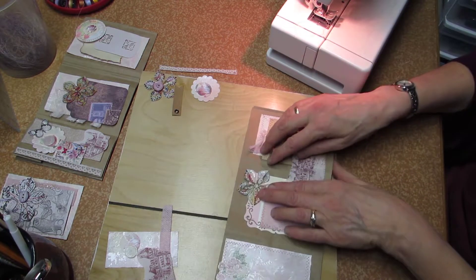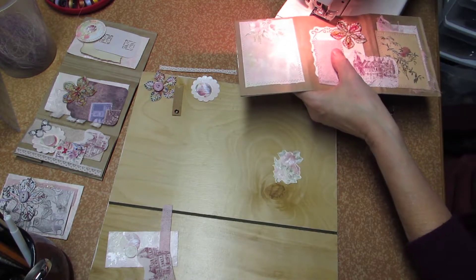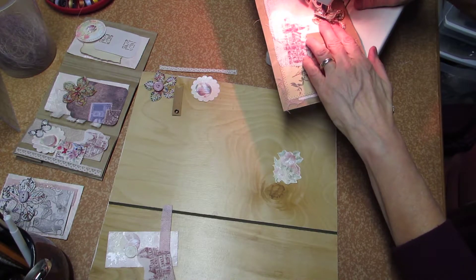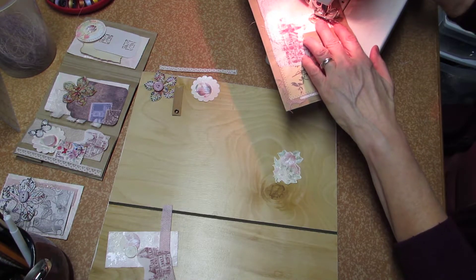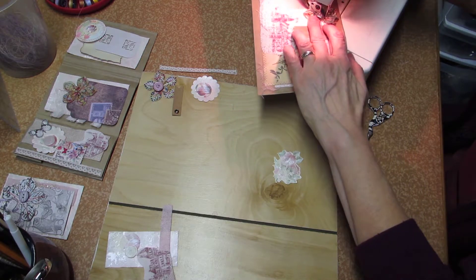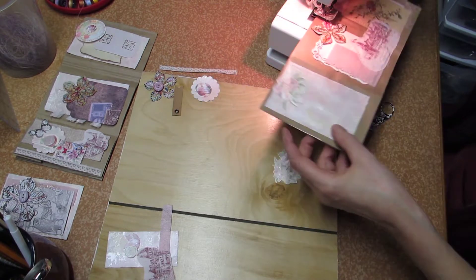I will stitch the flower with a straight stitch from the center out, and then a little petal shape — if I can see where I'm going, that is.